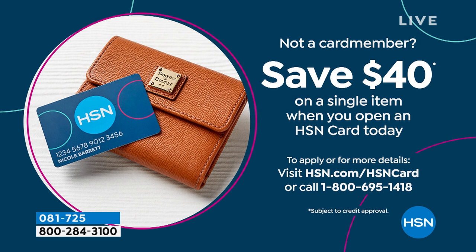Here's another special going on today: if you don't have the HSN charge card, today is the day. As soon as you're approved, take $40 off your very next purchase — and that could be anything at HSN. Then enjoy all the fabulous perks like the extra flex pay we're offering today as part of the perfect Valentine's Day gift.